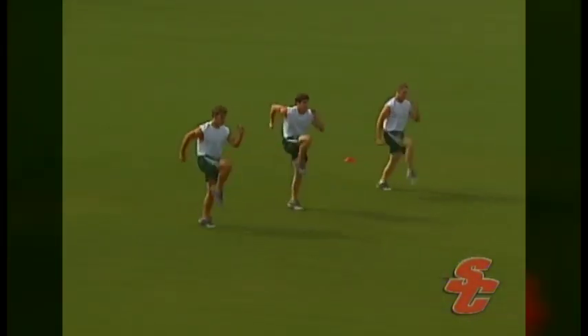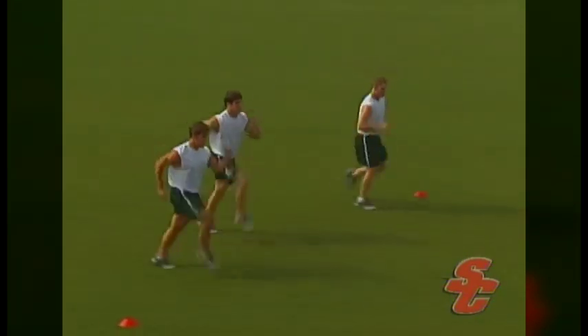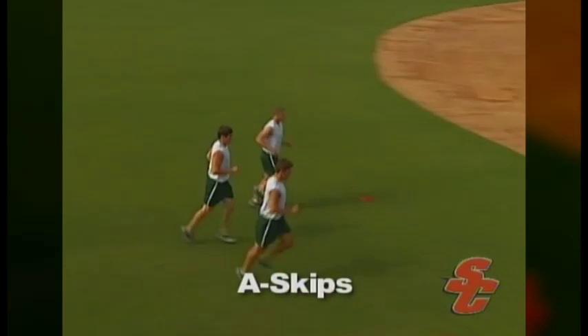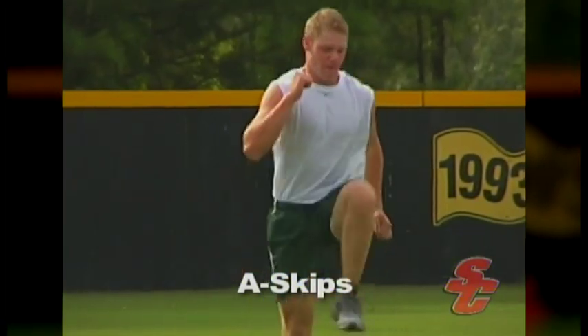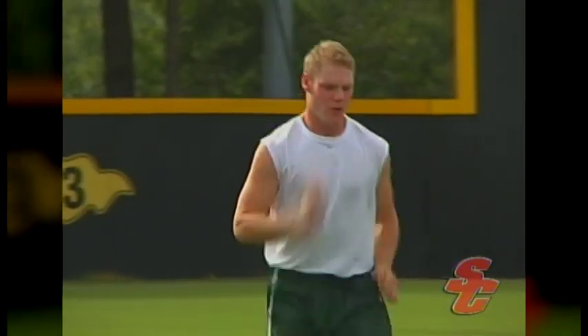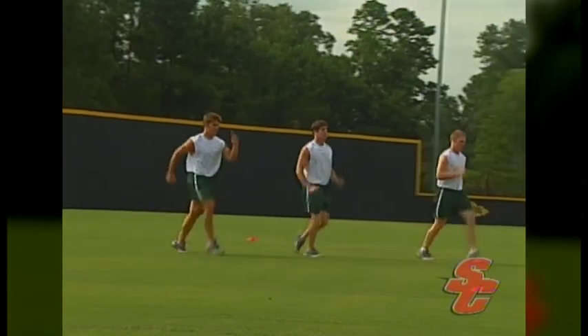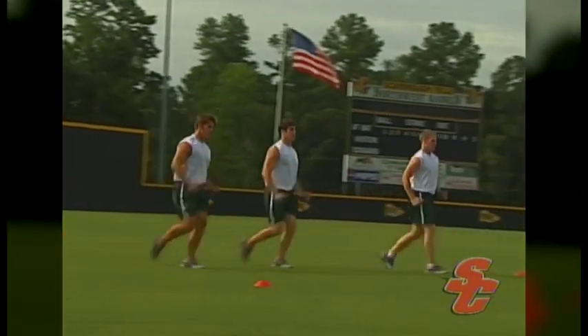A skips focus on rhythm and correct sprint angles. Key points to a successful A skip include an upright posture, 90-degree bends at the elbows, thighs brought parallel with the ground, and toes pulled towards the shins. It is important that an athlete be able to smoothly perform the rhythmic motion of A skips because it mimics much of the positioning needed for high-speed, efficient sprinting.